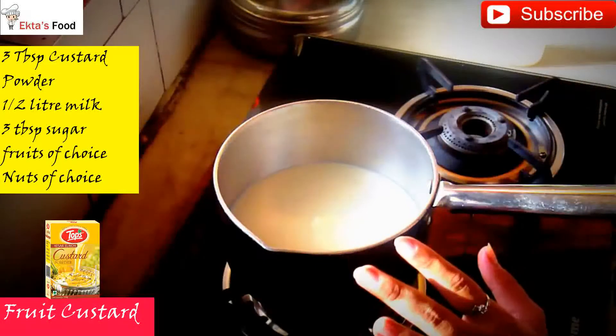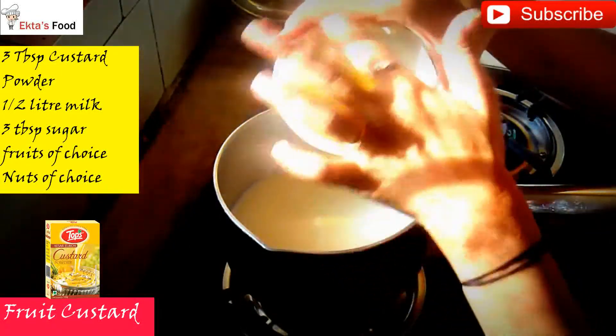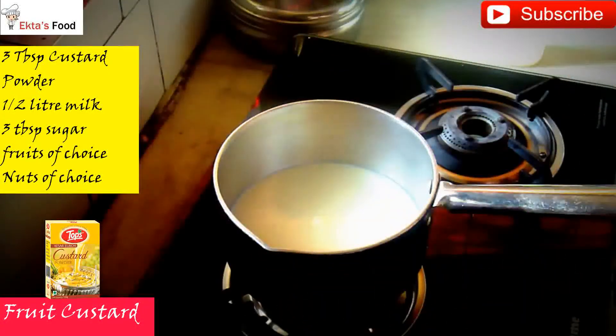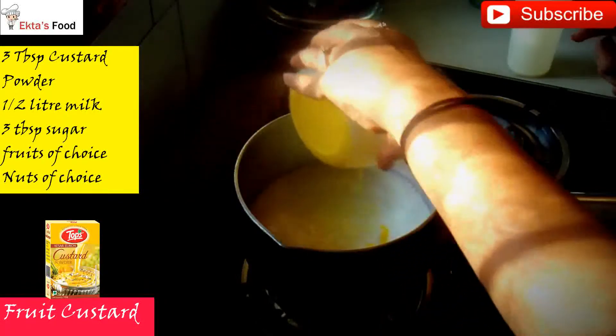I have brought the milk to a boil. I have added 4 small cups of custard powder to the milk.